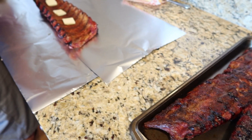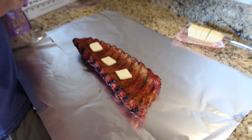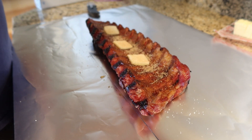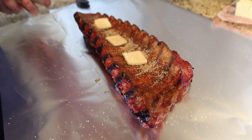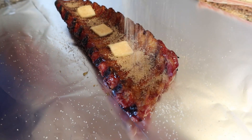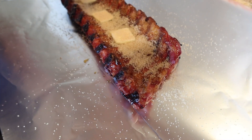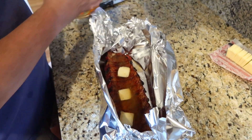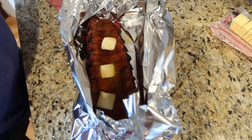So for our cookout, Darren smoked some baby back ribs and those are always super good. We have fallen in love with the 3-2-1 method and he puts barbecue sauce on at the end and they are just perfect and delicious. And of course I made a couple of sides to go with that — I'm going to show y'all the most perfect and easy foolproof pasta salad.